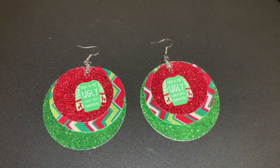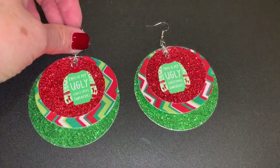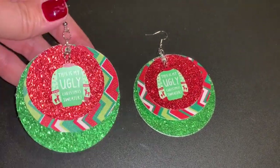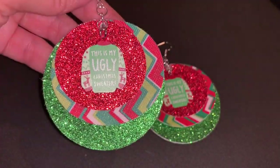Hi everybody! Welcome back to my channel. I think my video today will be a fun one because it's not your traditional earring — this is focusing on my ugly Christmas sweater earring.